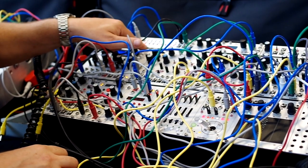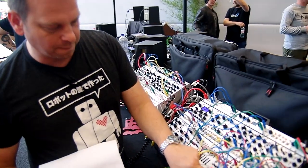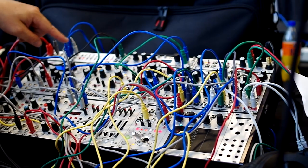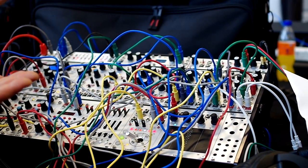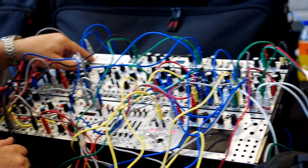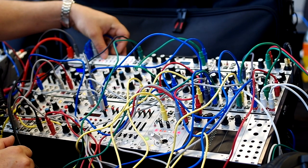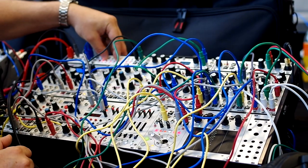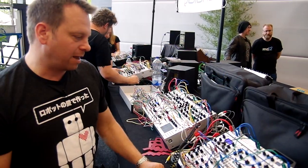Beside that we have this step sequencer — this is an earlier prototype, but we have a more developed version. It uses the same buttons as on the Planar here, and it's 64 steps with four tracks. There are things like individual swing, gate length, clock divider, and other stuff per step. There's also a performance mode which allows you to loop between points, so you could stutter the first beat or loop between different sections, which is kind of fun when you're playing live.